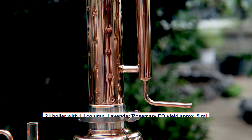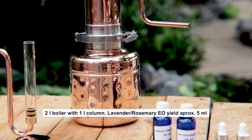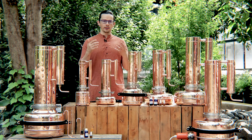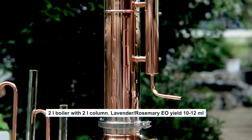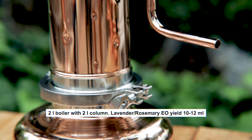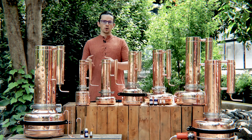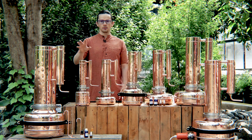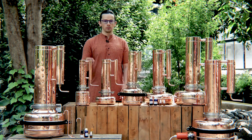Here we have the smallest distiller, which has a one litre volume of the column. As you know, the most important thing for extraction of essential oil and hydrosol is the volume of the column. The bigger the volume, the more raw material you can put into the column, which means you can get more essential oil out of one batch. So the smallest distiller is a one litre column distiller and the boiler has only two litres.